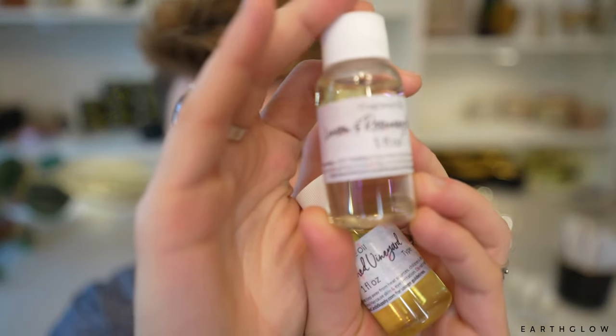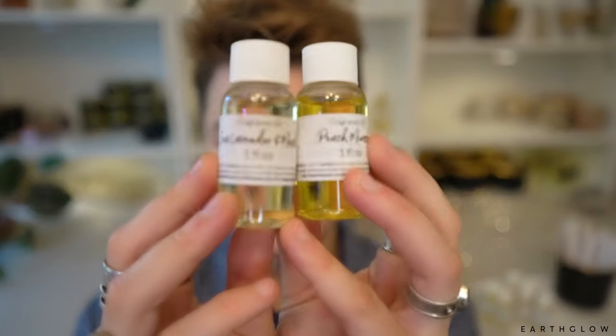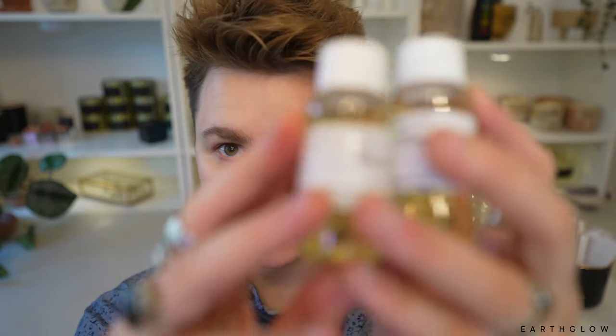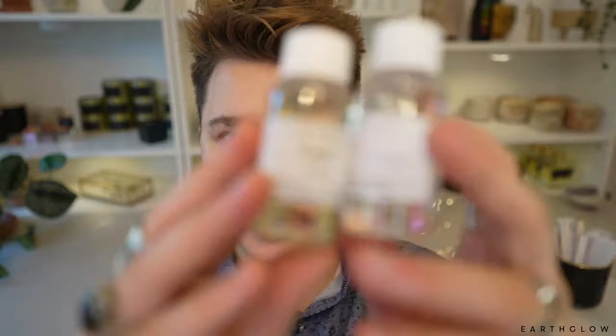Lemon and Rosemary Palms is already giving me spa vibes and I'm living for it. We've got Peach Mimosa — that one I'm kind of scared for. Sea Lavender and Musk — that name is literally a vibe. Daydreams and Lemon and Eucalyptus both just seem so spa, like Ayurveda, like I'm going to have a meditation. Narcissist and High Maintenance — interesting. Rose Noir: I'm excited for that. Neon Blossoms. And then LYS 41 and Bay 19, which I'm guessing are dupes or type fragrances.